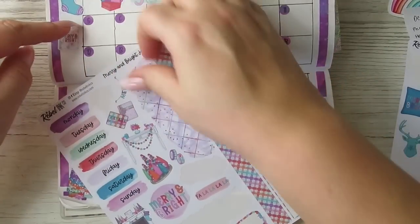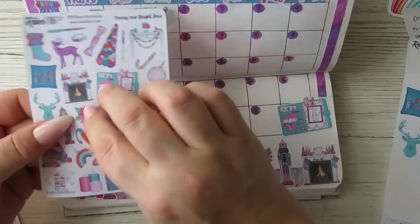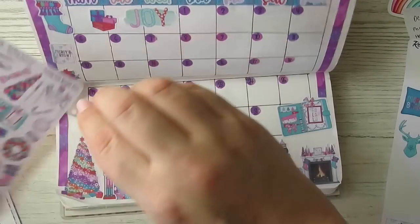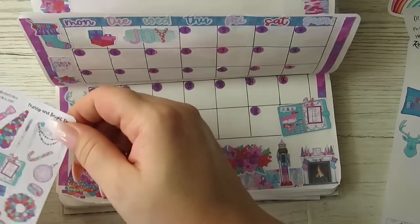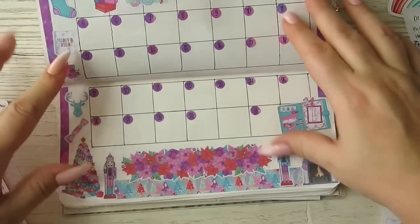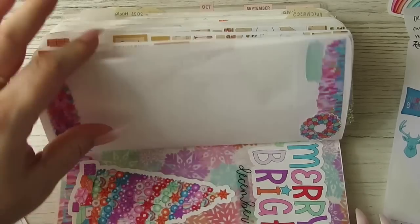Let's do some presents and a little floral, and we'll leave it. He will fit. And then let's do a cracker. There we go — love that, love that!